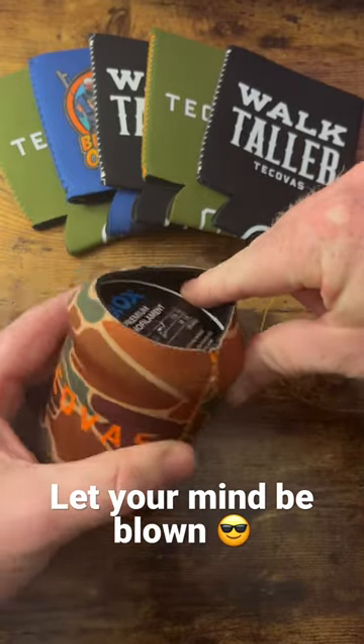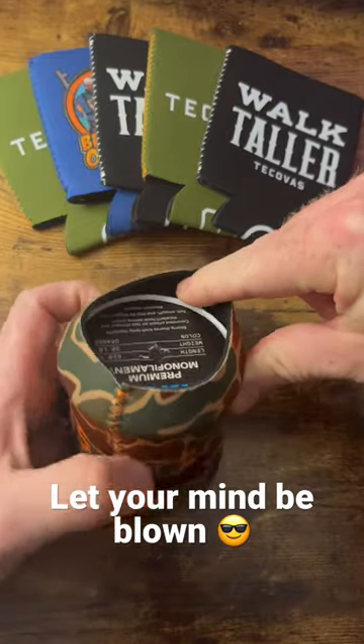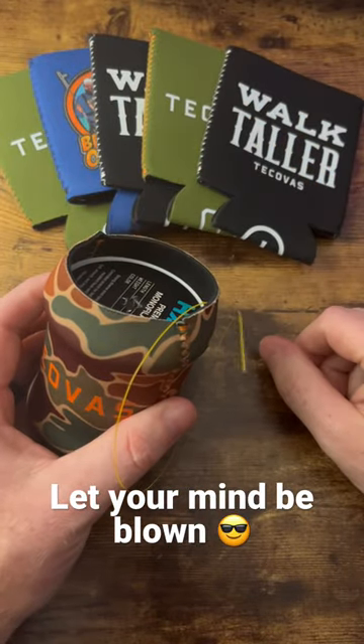And guess what, now you got a drink koozie wherever you go, right in your tackle box. I don't know about y'all, but that sounds like a good deal to me.